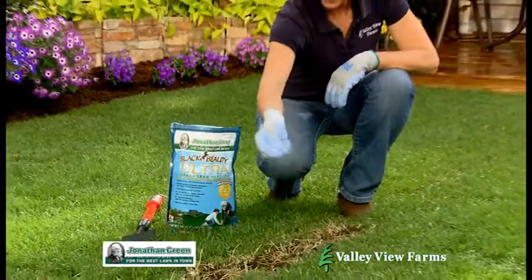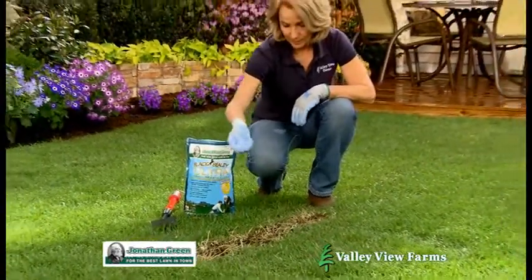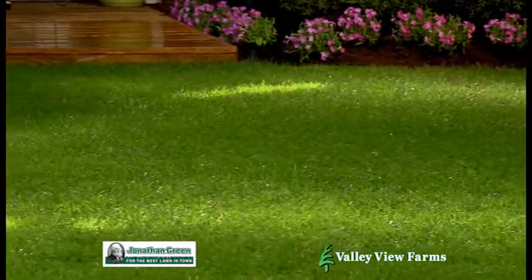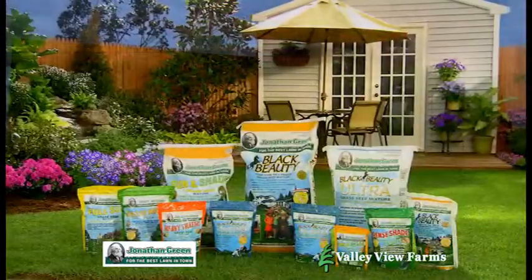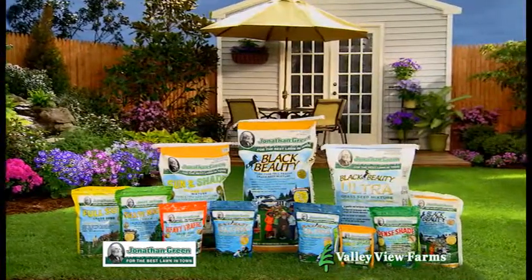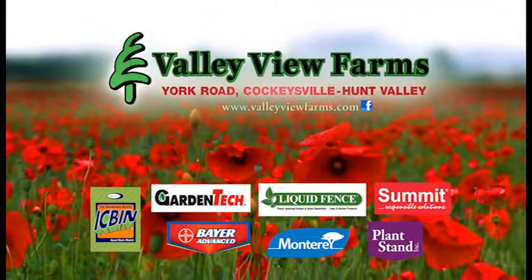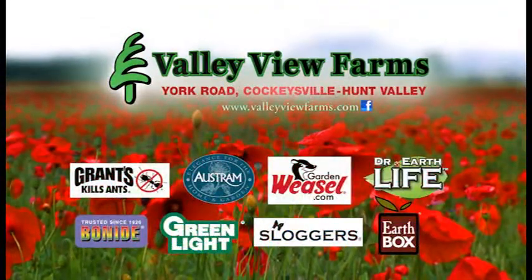Black Beauty Ultra germinates faster in cold soils to fill in bare spots, and the grass blades have a natural, waxy coating protecting the lawn from drought and disease. Jonathan Green has a complete line of quality lawn and garden products. Available now at Valley View Farms on York Road in Cockeysville-Hunt Valley.